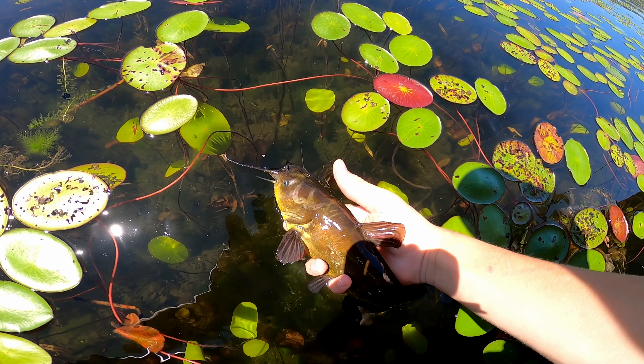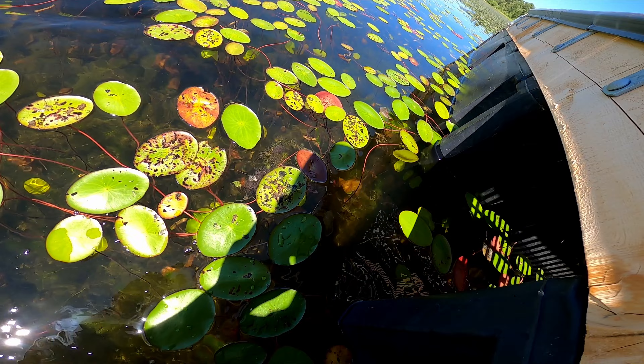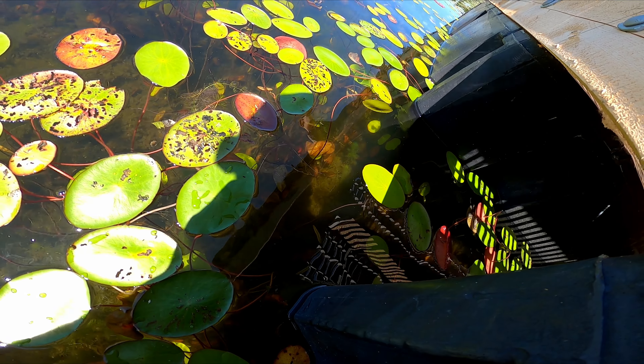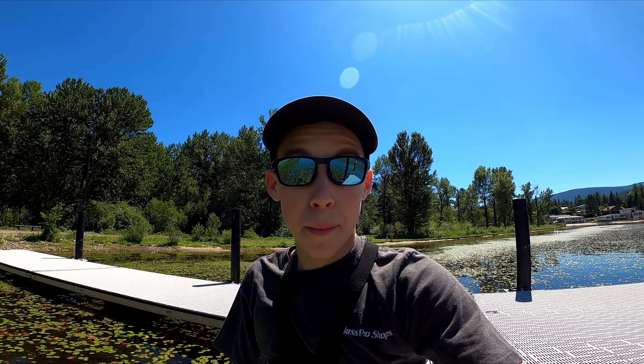Oh, are you kidding me? That is my first ever bullhead! He was just cruising the shallows and I pitched my worm at him and I got him. Wow, what an awesome fish — gorgeous! My 49th species on my life list. Let's let this guy go to see another day. That's a nice size brown bullhead too. There he goes, right back under the dock — that is epic!